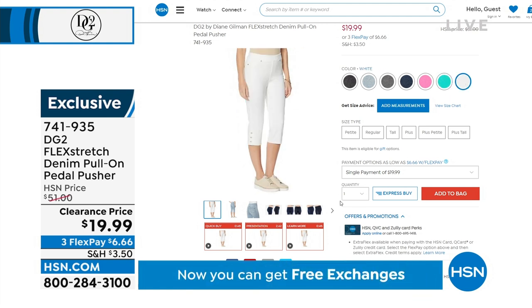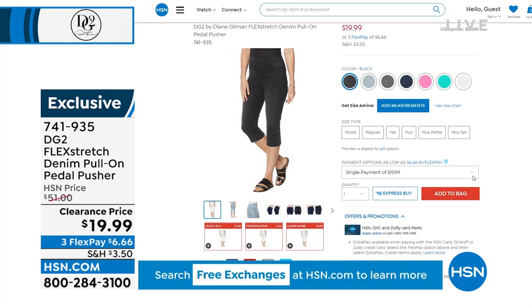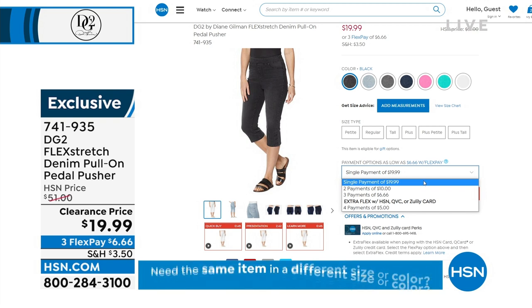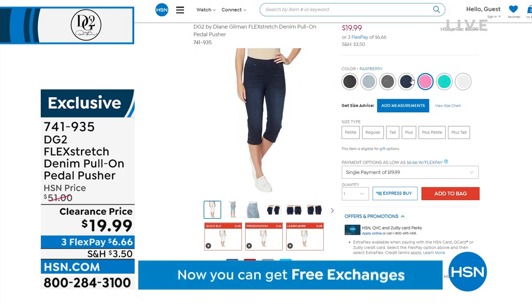These will all sell out. But at $19.99, why would you not get some fun colors? Why would you not get the gray if you've never tried it before? This is a length that's going to replace your shorts if you don't like to wear shorts — or even if you just want to wear something toward the evening.